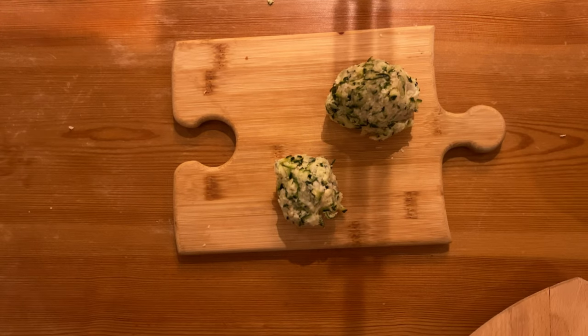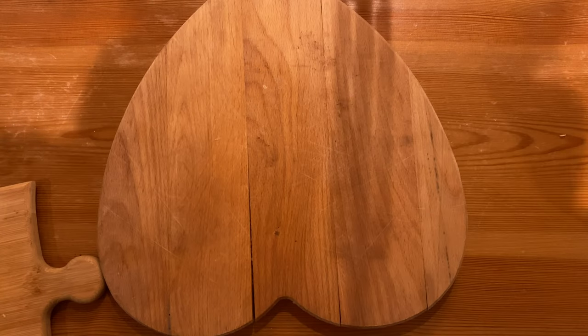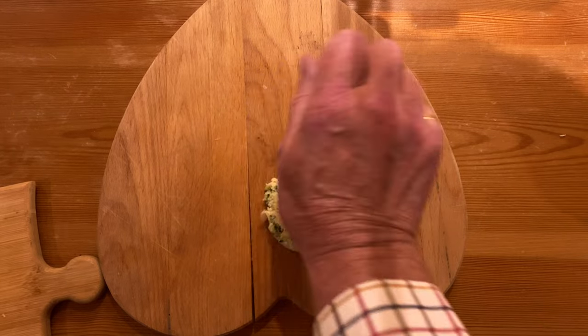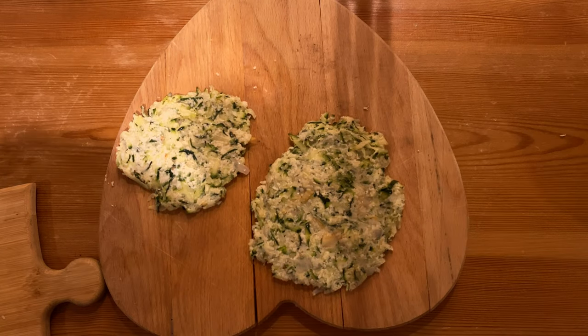And we're ready to start. For the next bit we're going to need a larger board. Pop one of the balls on the board and then press it out into a patty. You want it to be about just under a quarter of an inch thick. Repeat the process with the other ball of courgette mixture. And we're ready to start cooking.